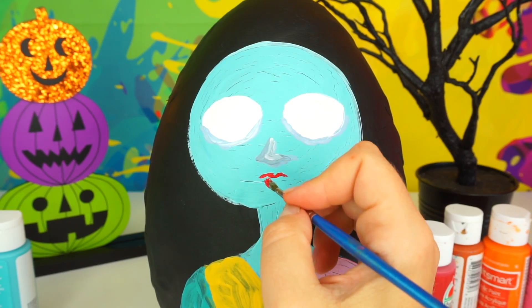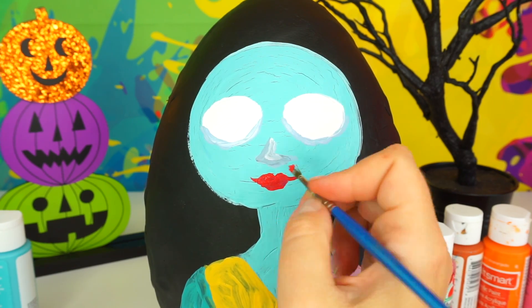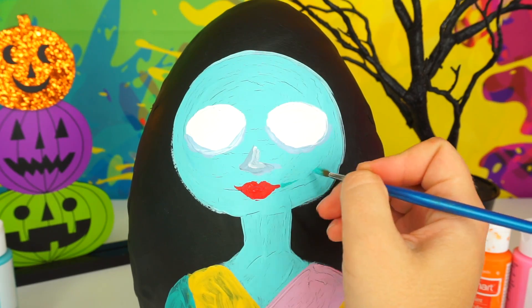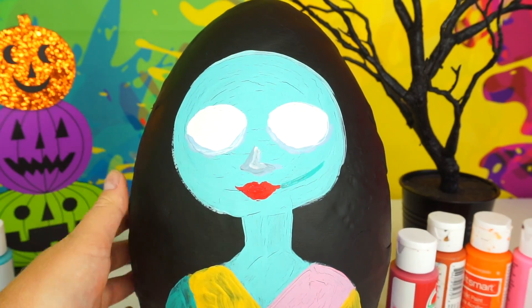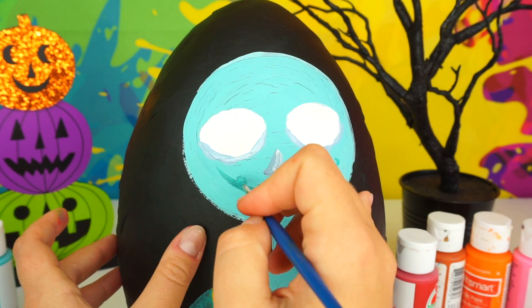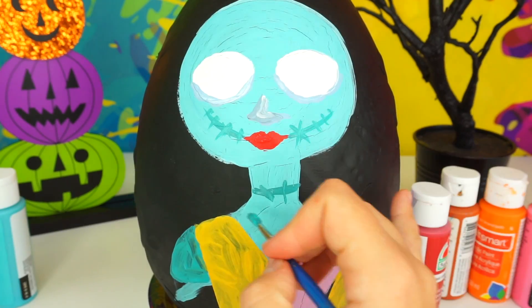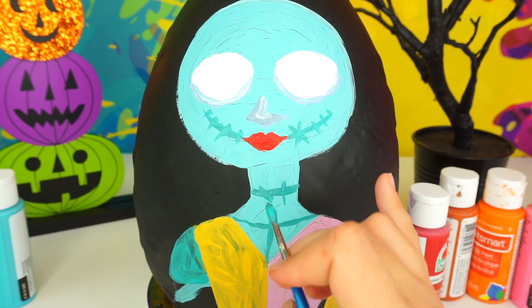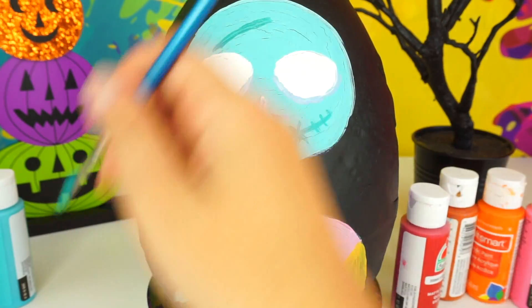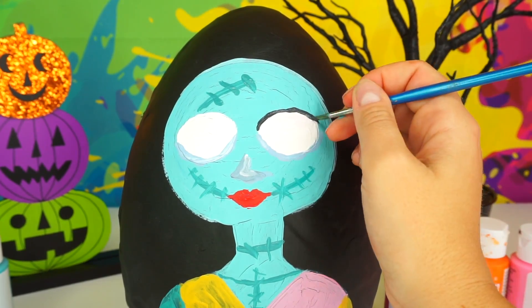Adding her lips. Time to add stitches. Using black, I'm going to outline her eyelid and add lashes.